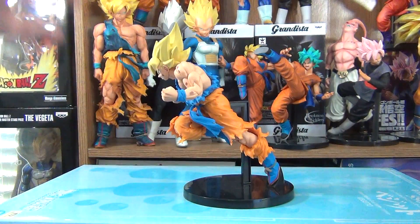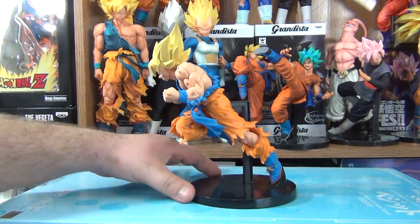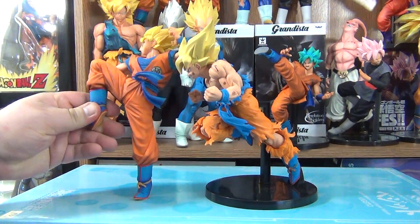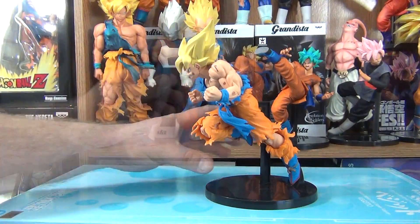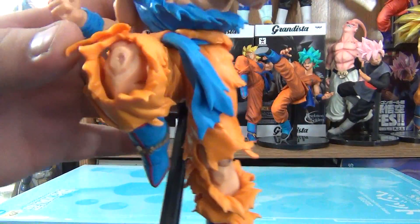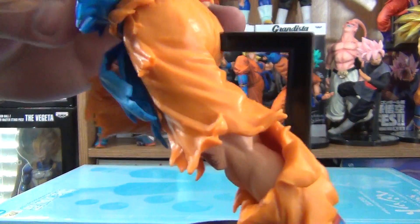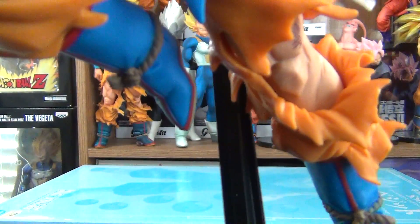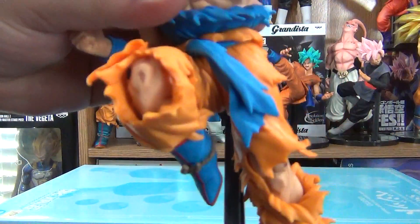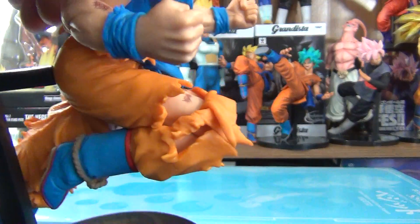It's kind of faded, not as vibrant as, say, this FES Goku figure right here. The detail of the rips on the clothing is awesome. I really like how the rips on the pants — you can see them all the way around his leg, and you can see inside there as well.